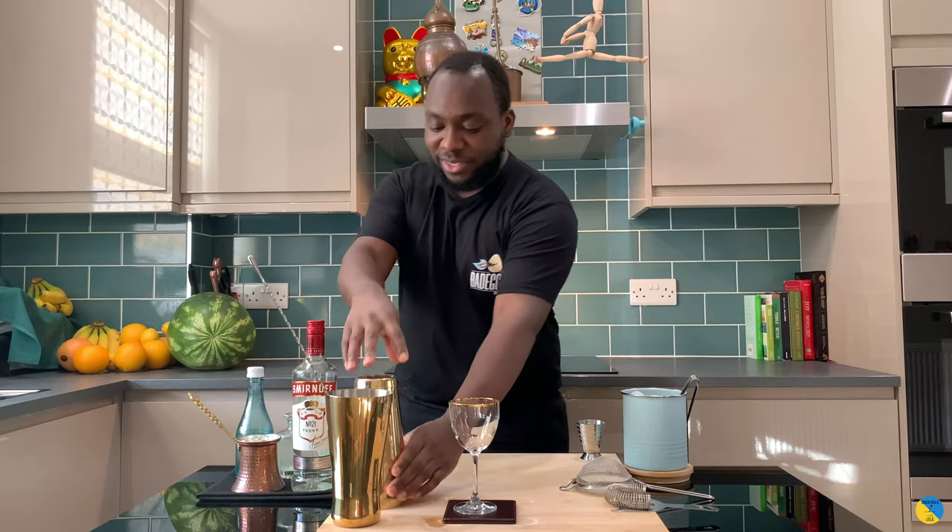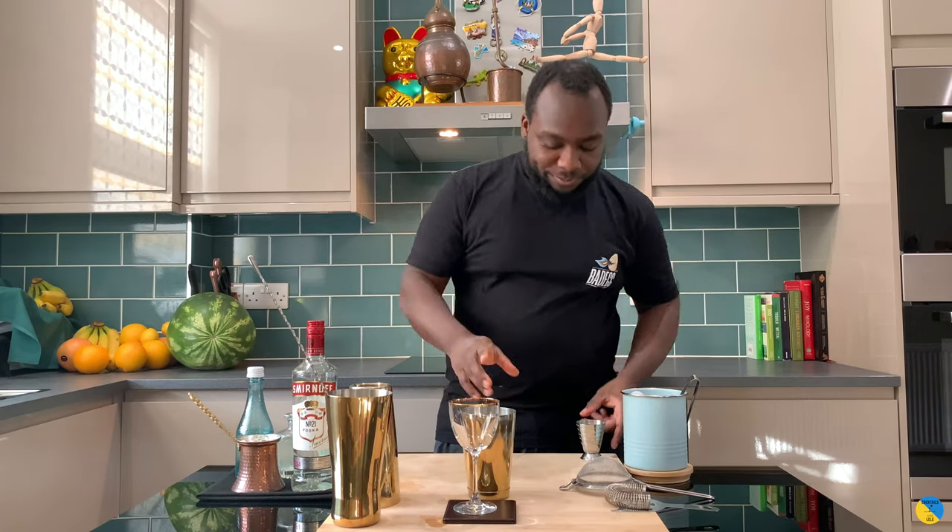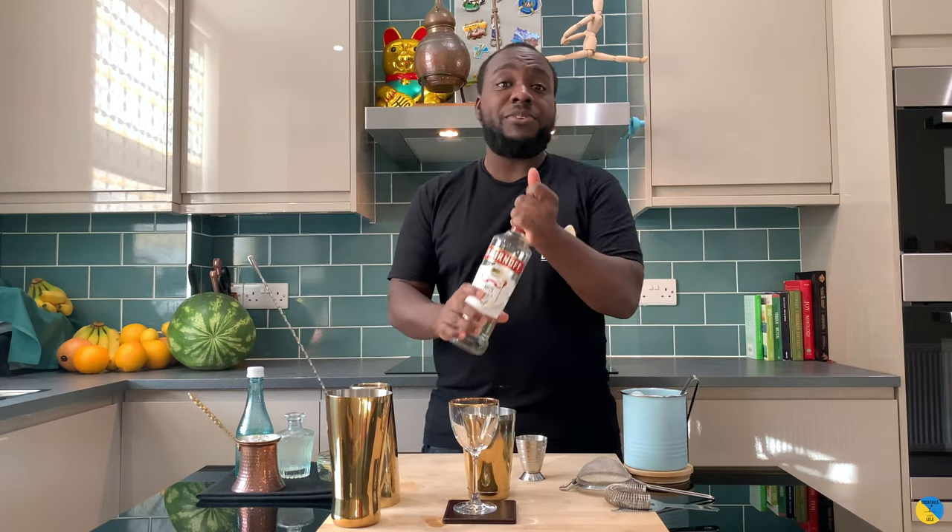Hello guys, welcome to my home bar. My name is Lele and today we're gonna make an appletini — very easy cocktail to make. Let's make one together. Very small tease, so what's the base: 50 ml.